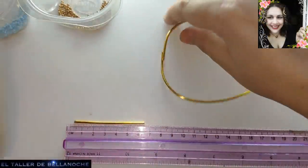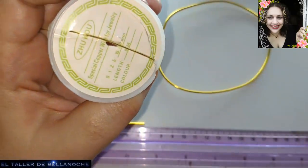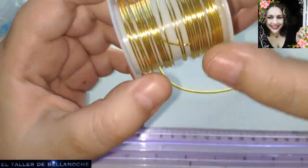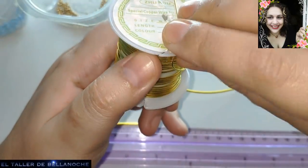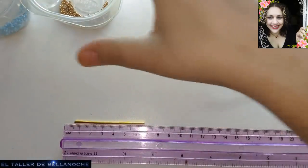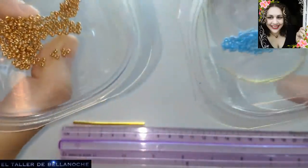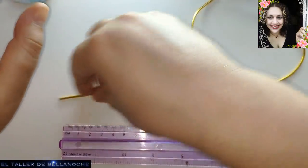Para este trabajo voy a utilizar alambre de aluminio de 2 milímetros de diámetro y alambre de cobre dorado. Os dejé el enlace para España. Los que voy viendo que están en Amazon, que siempre tardan menos, os voy dejando enlaces para que lo encontréis. Este es de 0,8 milímetros de diámetro y este de 2. También voy a utilizar rocallas de grano: estas son de 2 milímetros de diámetro y estas son de 2 milímetros y medio. Os los dejo como siempre en la descripción del vídeo. Y comenzamos.